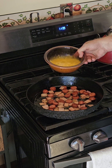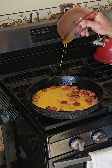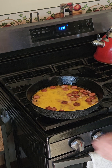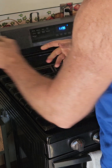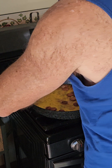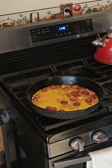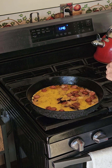Now let's pour in the eggs — this was eight eggs. Six grams of protein per egg, that's 48 grams of protein, probably another 12 grams in just the meats, so about 60 grams total. Let me add a little bit more of the special spices. I use sea salt and Himalayan salt because besides the sodium chloride they also have trace elements in them which are good for you.